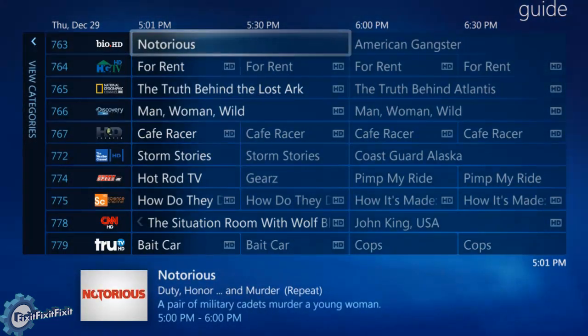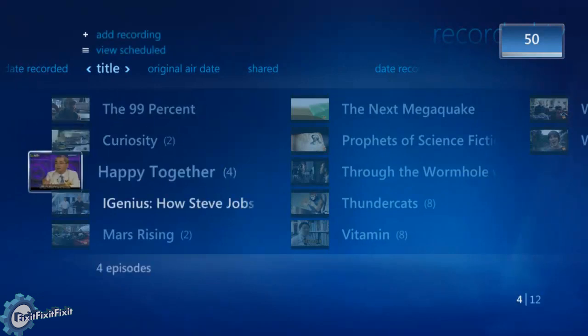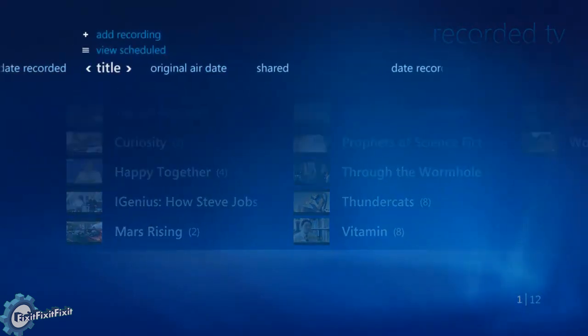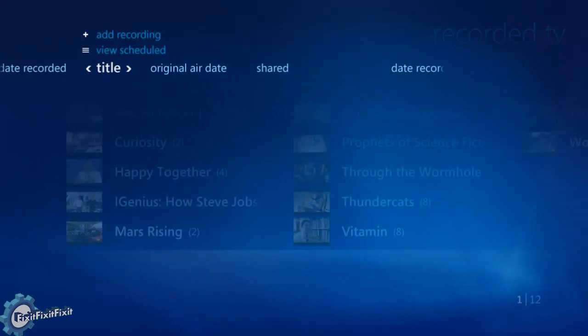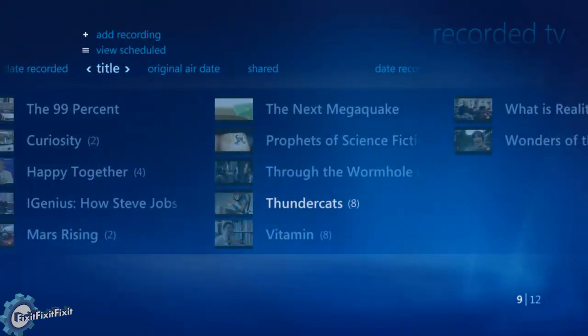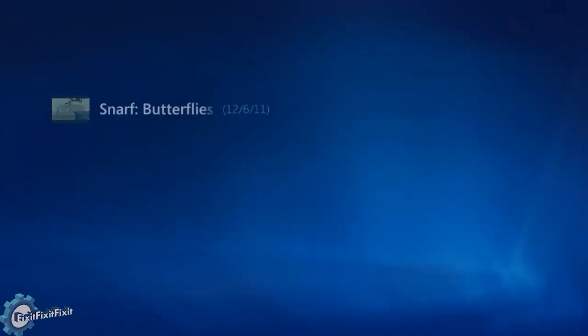Let's actually go back and take a look at the pre-recorded stuff — the stuff I've already recorded — and show you a little bit about playback. First thing is the sorting. You can sort it by date recorded, or by title, which will just have the title of the show. Inside that, episodes — you can show by original air date. Most of the time I use title, and I go to the specific show and see all the episodes I recorded for that show.